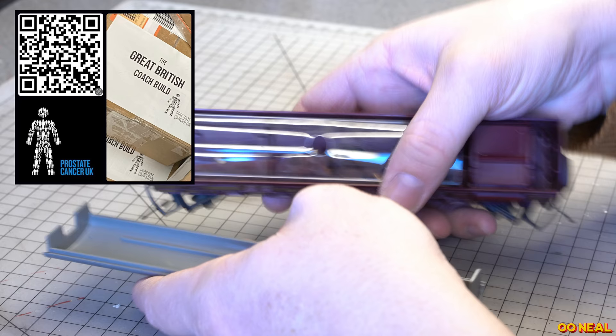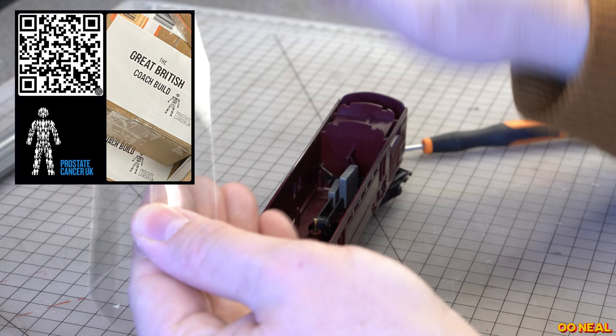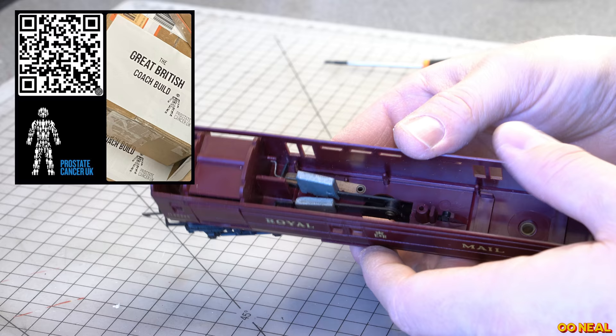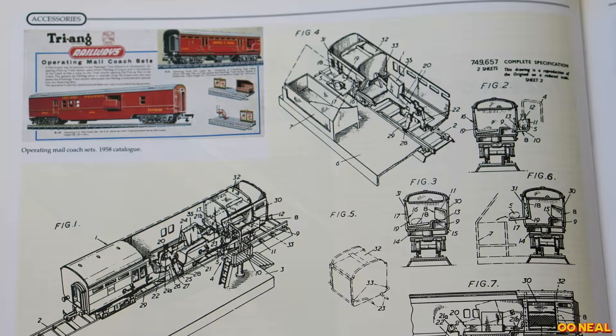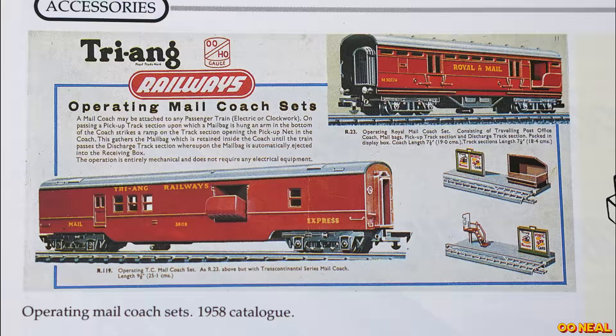So looking at this, we get it open and just try and get some inspiration. It is a Triang model - the one where you'd pick up your luggage and drop it off. I'm sure a number of you who are possibly slightly older than me would have enjoyed these when you were younger. Seeing it now, it's a beautiful little model but I'm afraid I will be doing some work on it. It's got all the working mechanism on it and it's in pretty good condition. I had a look inside one of my Triang books and you can look at some of the bits that came out for it when it was released - there's really nice graphics.